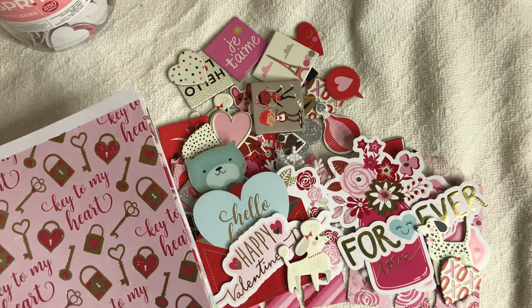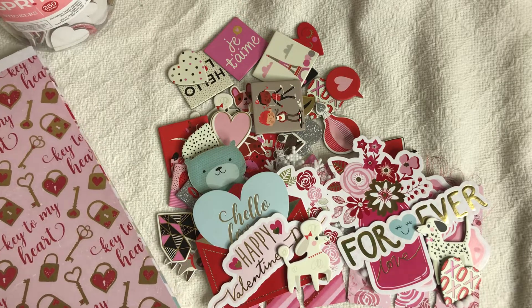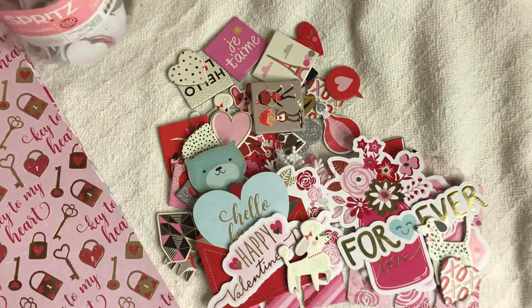My goals for this year is to use a lot of what I have and stop hoarding things.